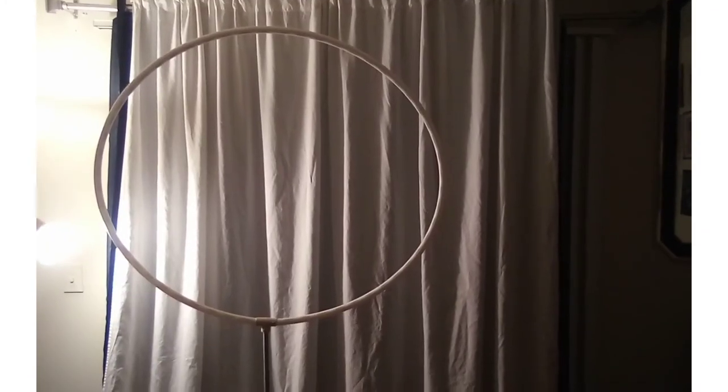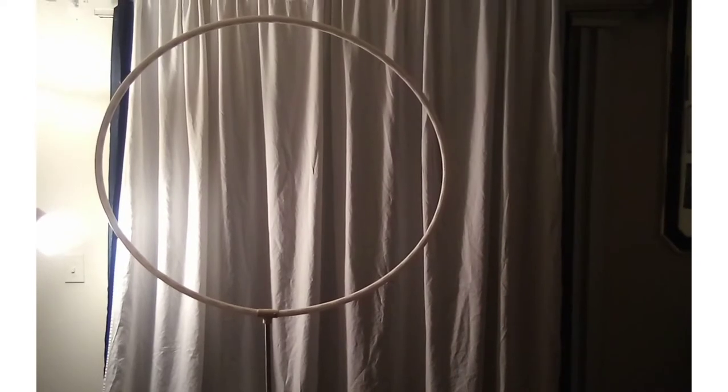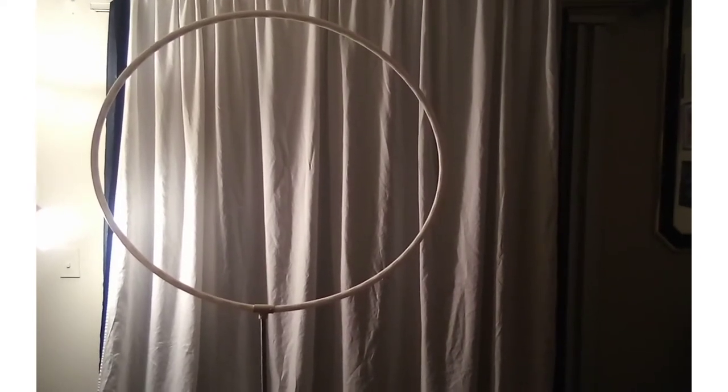For the top of your balloon column, you will need to either put duct tape on here or place an 11-inch balloon on top of it. This is the round photo frame — the PEX is three-fourths inch by 10 feet.